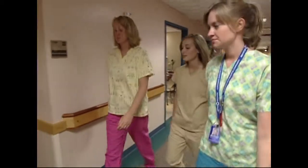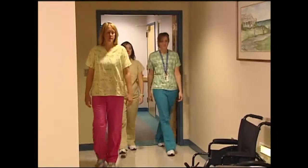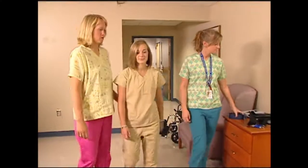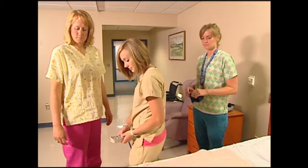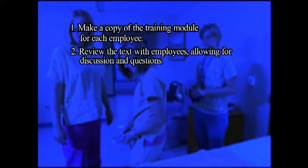Whenever possible, hold the training session in an empty residence room in order to better replicate working conditions employees will face. Provide a gate transfer belt, an adjustable bed, chair, toileting facilities, and a wheelchair for the training. Make a copy of the training module for each employee. Review the text with employees, allowing for discussion and questions.